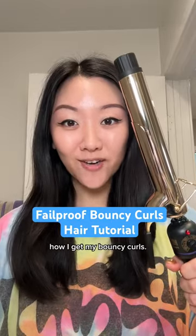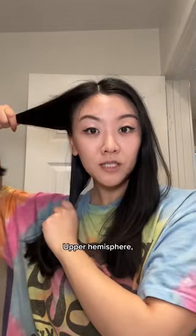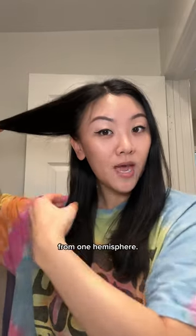Here's an updated video on how I get my bouncy curls. I use the Hot Tools one inch and a quarter barrel, extra long. Upper hemisphere, lower hemisphere — you will only be pulling from one hemisphere.